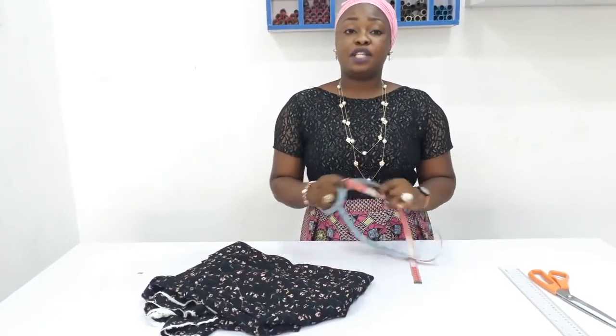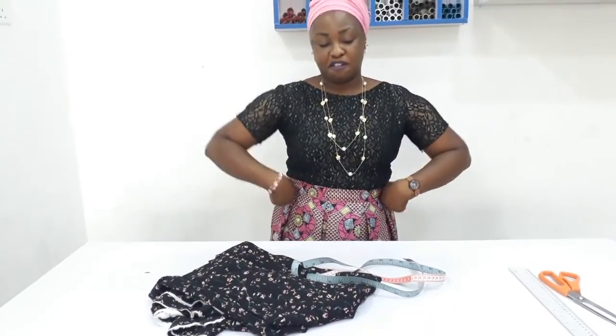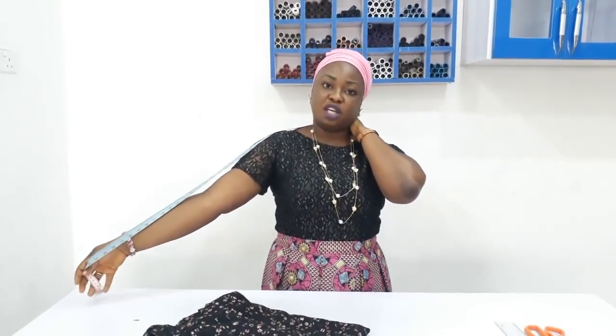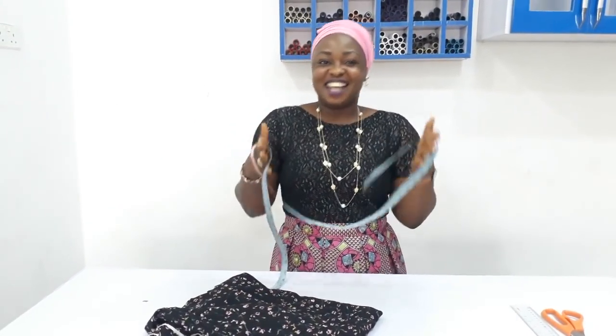The essential measurements you need are your bust measurement and your hip circumference. Your waist can be negligible because there's going to be some smocking around that area. Another essential thing is the length of your sleeve. To determine that, take your measuring tape and place it at the bone on your center back, then determine wherever you want it to stop. Mine is 22 or 23 inches. Now let's go to the work table and get started.